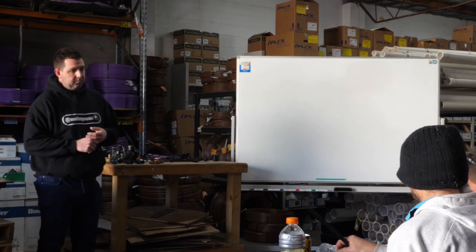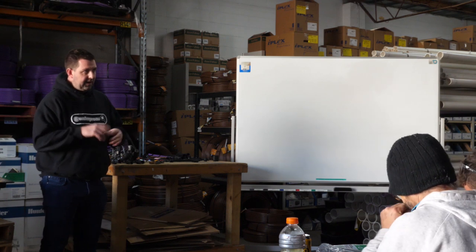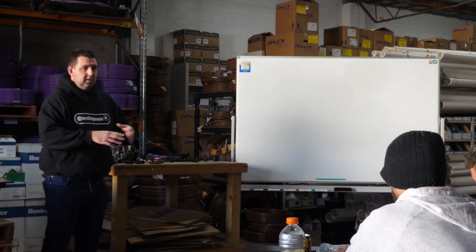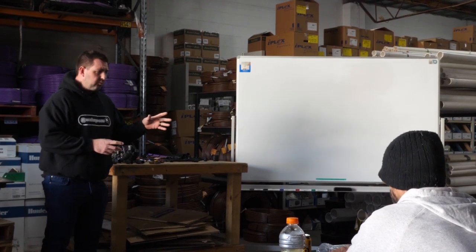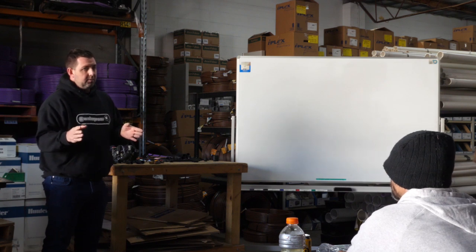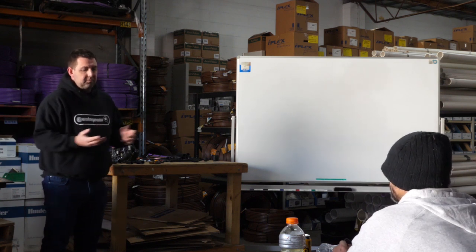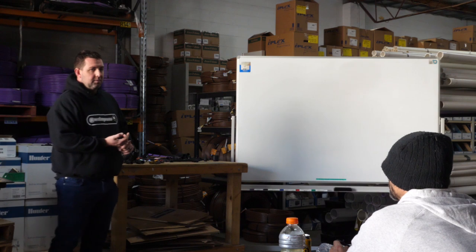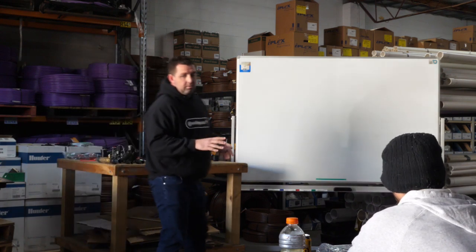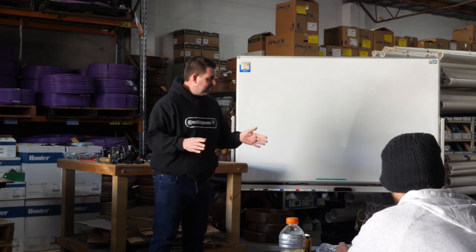We're quite lucky that because irrigation's quite a local product, the majority of things that we choose to sell are made in South Australia or Victoria. It's really only when we get into valves and controllers that we start looking at products from overseas, because obviously Mexico and China are places we can't compete with as far as manufacturing goes. So that's me going off track before we've even started, but let's get started.